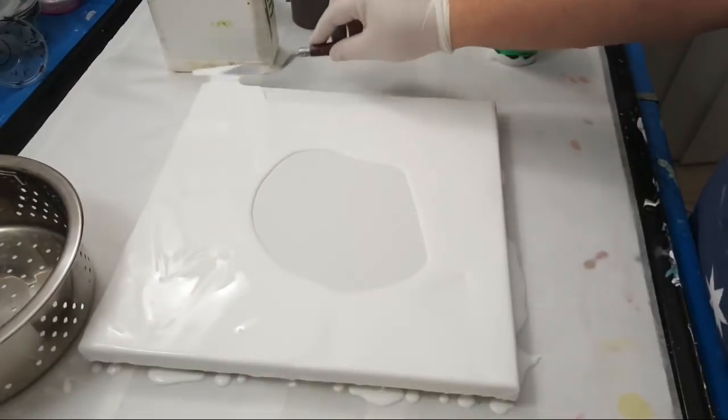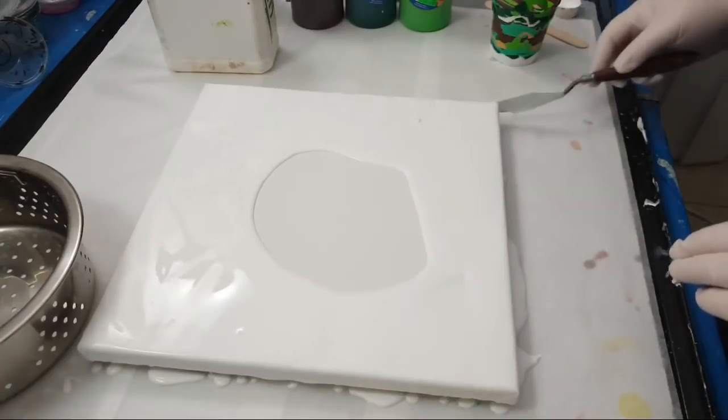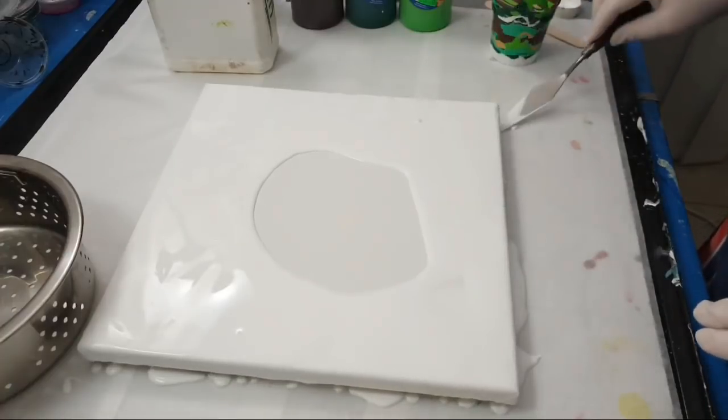Alright, I'm almost done with this — just making sure I've got the corners.